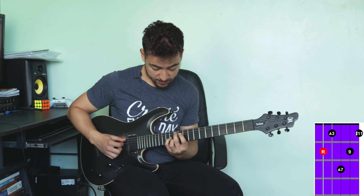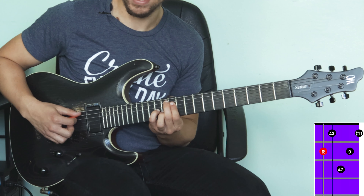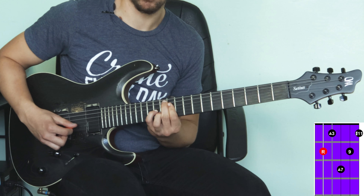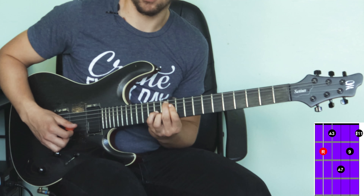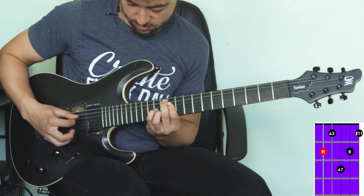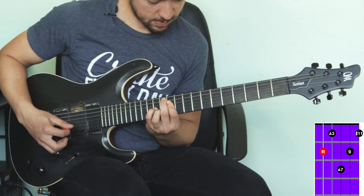Another way you could voice it higher up is: twelve on the A string, eleven on the D string, thirteen on the G string, twelve on the B, and eleven on the high E. That's a really cool chord. Now if you want to create a chord progression in Lydian, let me show you how to do just that.